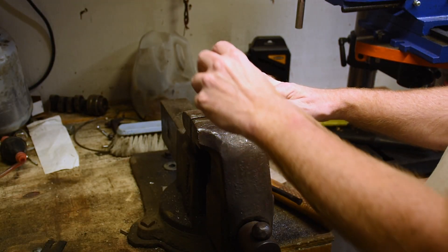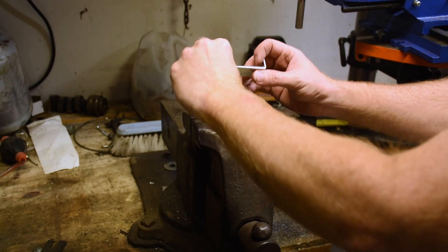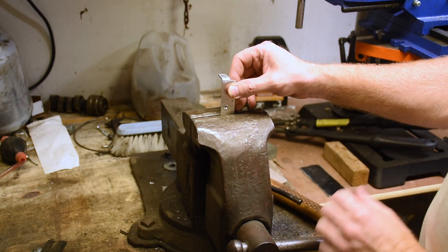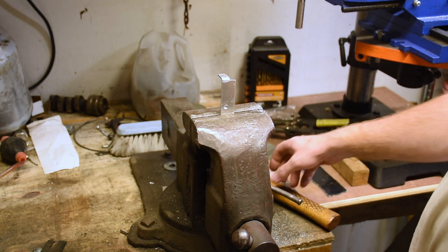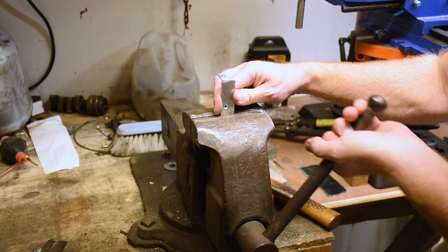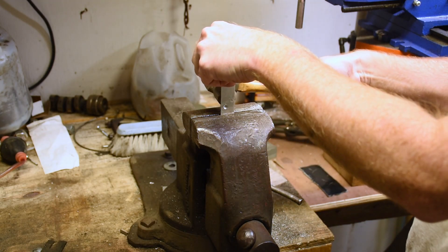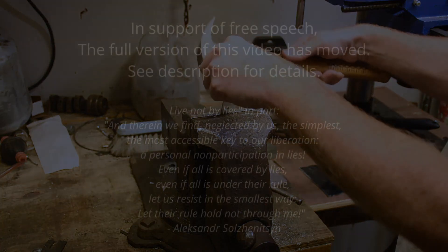I don't want the heatsink to bend over the component, so I'm going to want to bend it around this way. Rather than cut off the extra, you might as well use it for extra heat sinking, as long as it doesn't get in the way or create any other issues.